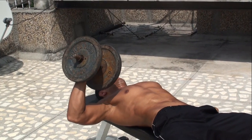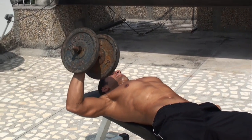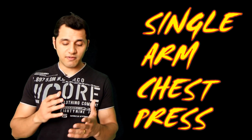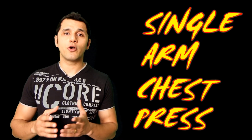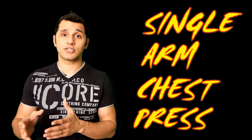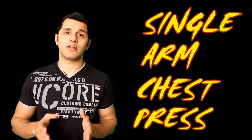For starters, you can try two sets of 10 to 15 repetitions on each side. So that was the single arm chest press — a very effective exercise to strengthen your chest and ab muscles, and a very effective multi-joint exercise which can really help you burn body fat and burn a lot of calories.